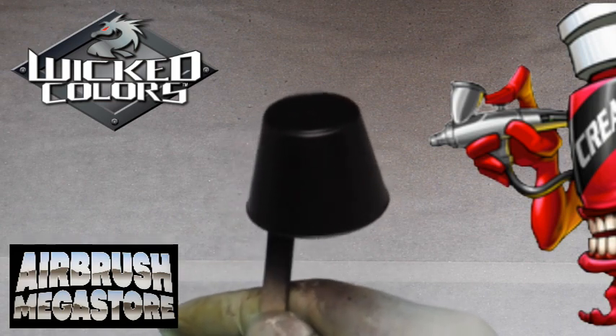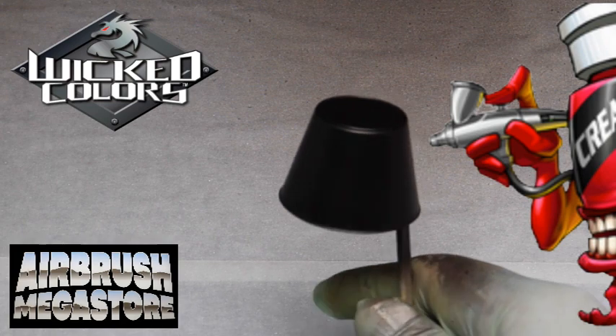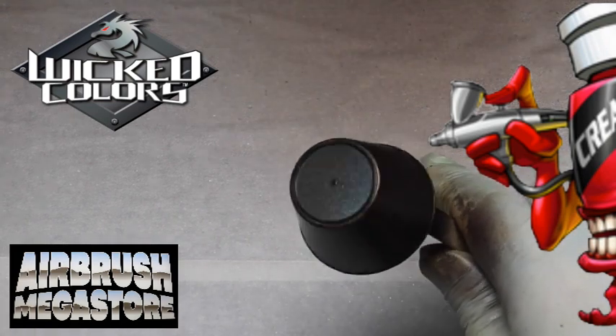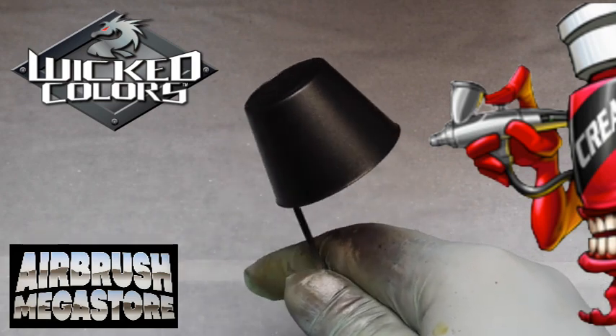These colors are completely intermixable with our entire line of Createx paints, including our Candy 2O system, to allow you to achieve very cool custom unique candy colors.